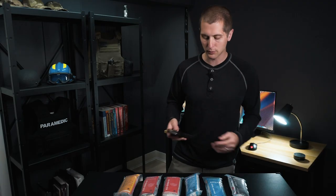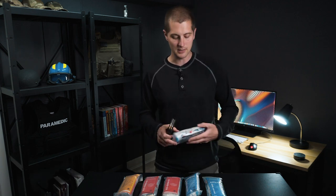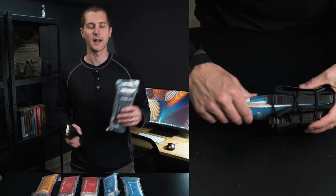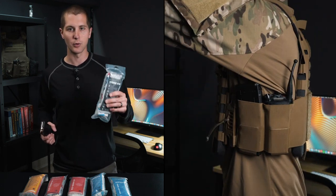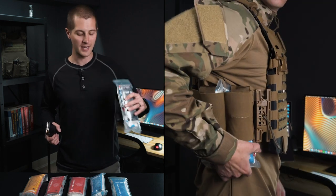That serves a couple really great purposes. Number one is it is really easy to find a magazine carrier for a plate carrier, a belt, something like that. Everybody makes one and these will fit almost every single one. So it's really easy to find something to throw this in. If that's all you have laying around the house, you can throw this in that and you're good to go.